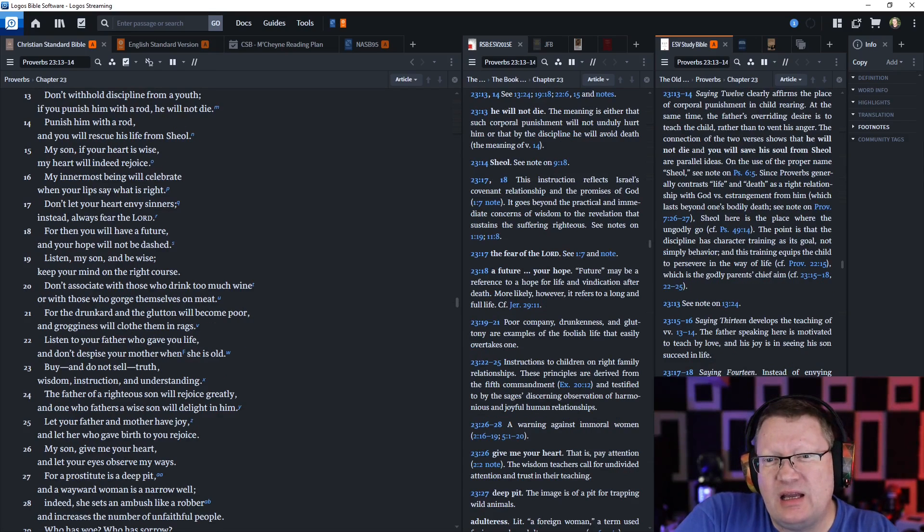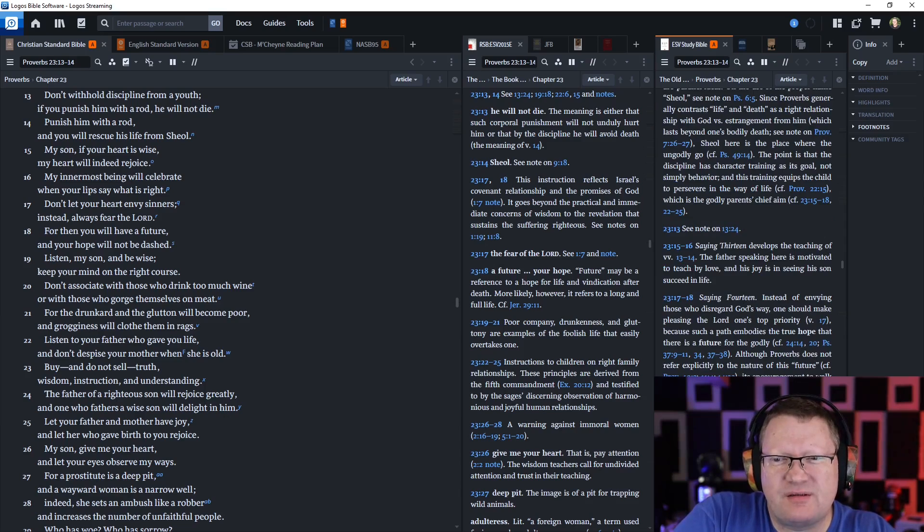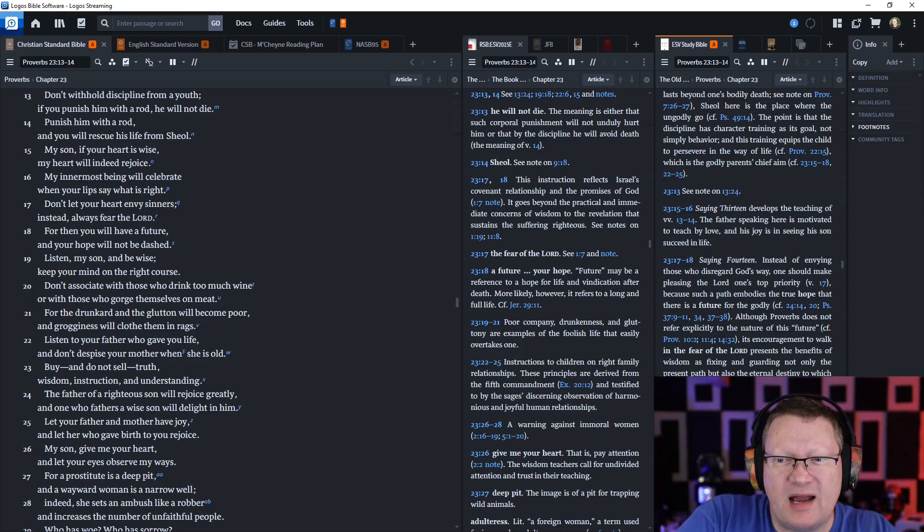Listen, my son, and be wise, and keep your mind on the right course. Don't associate with those who drink too much wine, or with those who gorge themselves on meat, for the drunkard and the glutton will become poor, and grogginess will clothe them in rags.